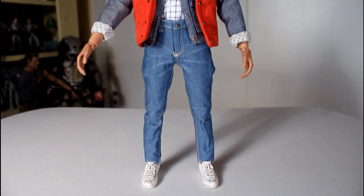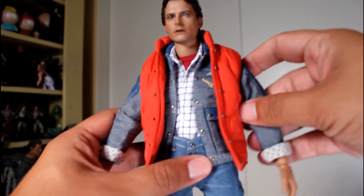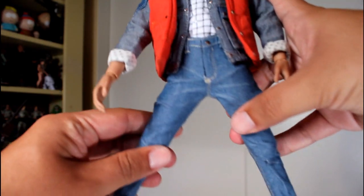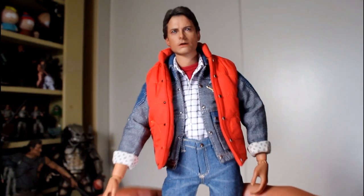Right off the bat, I can tell you that articulation on this figure is really strong. It's got solid shoulder joints and elbow joints, and I'm impressed that underneath a shirt, jacket, and vest, it's got good range of motion in the shoulder areas. Legs are good even under the jeans — you've got good range of motion with the knees and at the waist. And it's got good ankle joints, so I always appreciate that.